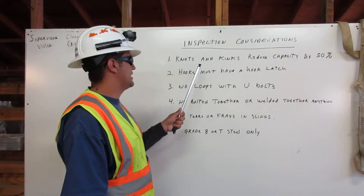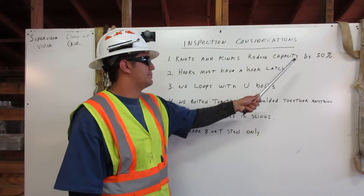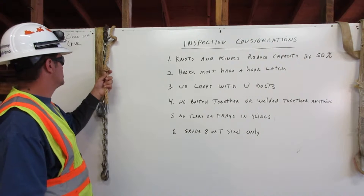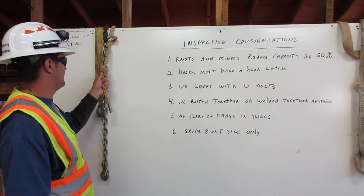1. Knots and kinks reduce capacity by 50%. Here we have a rope which has a knot, so it reduces the capacity of this rope by 50%.